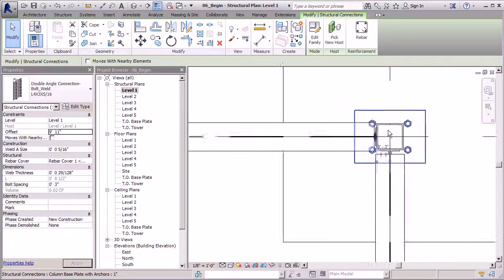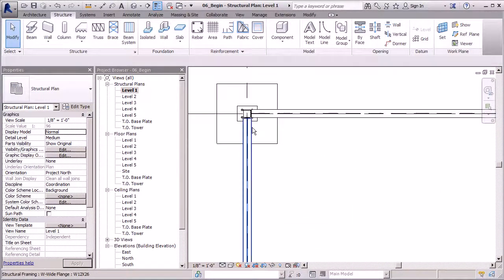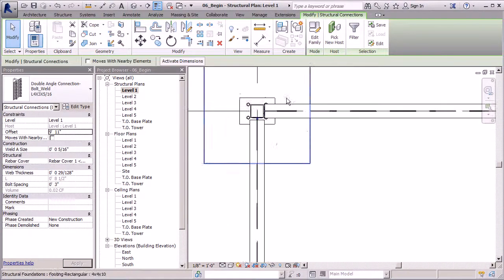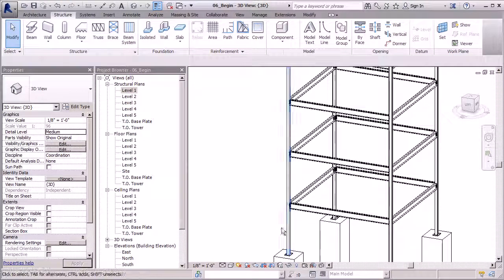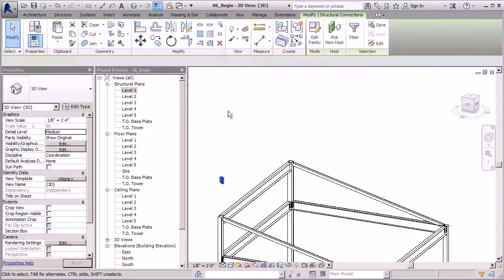We're in a pretty good position. Let's make sure we have ours in place — we've got two, four, six, eight connection pieces. Now we can use the magic button: right-click and select all instances visible in view. Then we'll use the Copy button — copy to clipboard, drop down, Align to Selected Levels — and let's add those connection pieces to levels two, three, four, and five just in case. If not needed we can erase level five. I'll go to 3D view and all our connections are in place. There's a little extra on top but that's not a problem — I'll simply click on those and start getting rid of them.